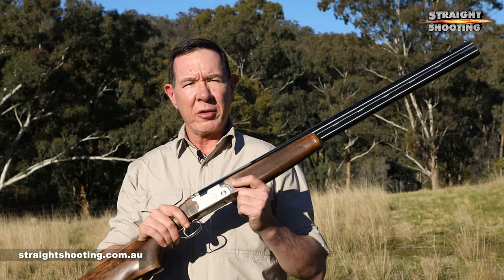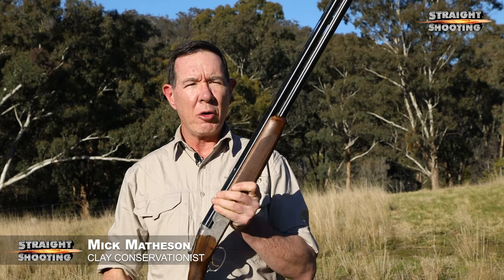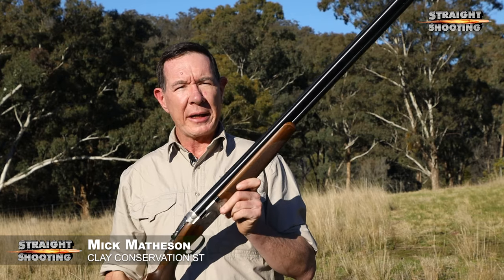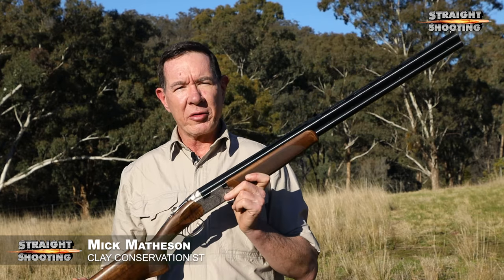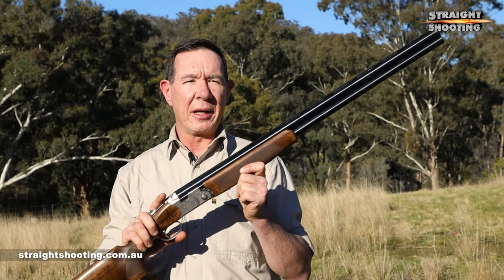G'day shooters. The main attractions of the Beretta 686 Silver Pigeon 1 are that it's extremely well made, long-lasting, light and easy to handle. Beretta doesn't tend to do things by halves, so even this, their entry-level shotgun, is a pretty high spec gun.